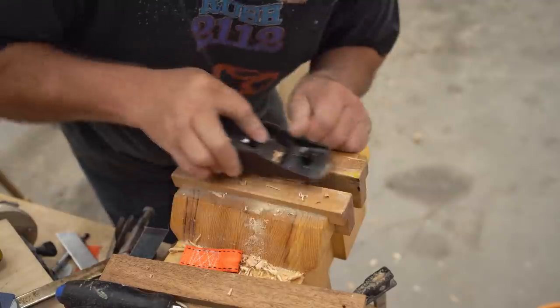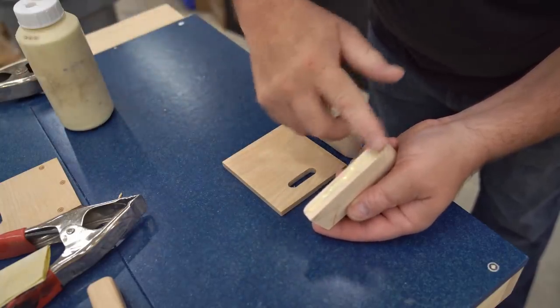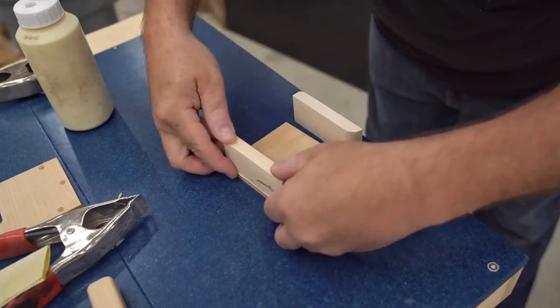The first step in the assembly is to glue the sides and the front to the bottom cover. I'm using regular wood glue for this and spring clamps to hold it together until the glue dries.